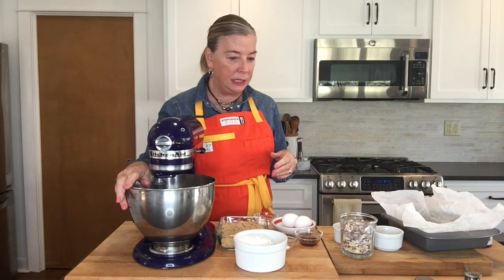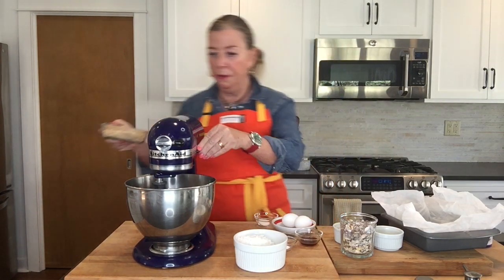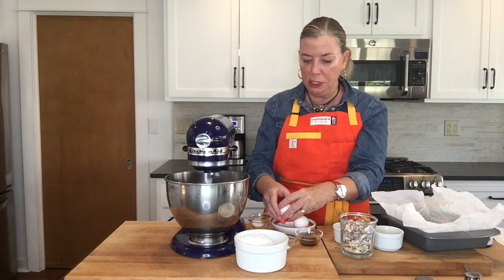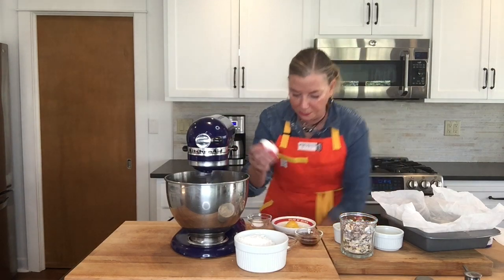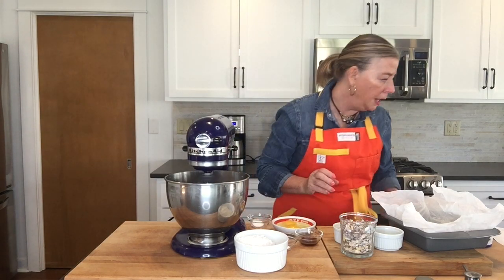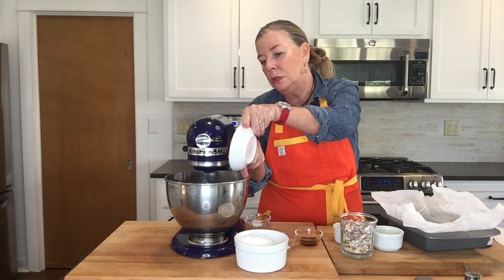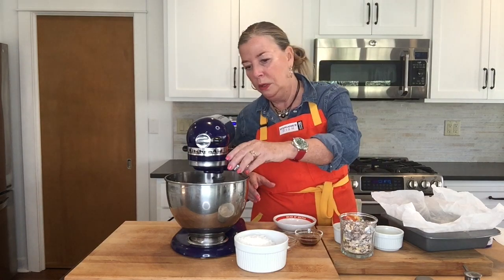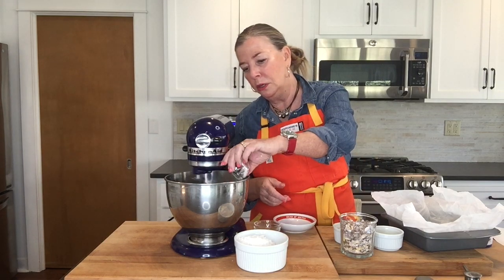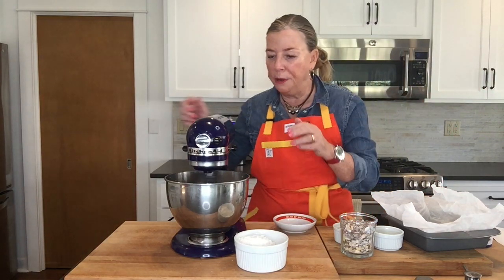I have the butter ready — we use a stick and a half — and I'm going to incorporate the sugars and cream them into the butter. We're going to add two eggs, then in addition to the eggs we're adding vanilla, salt, and a little baking powder. Get all that added in and then we're going to mix in our flour.